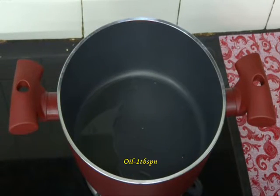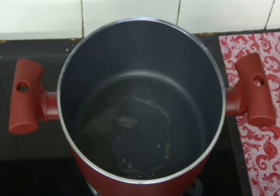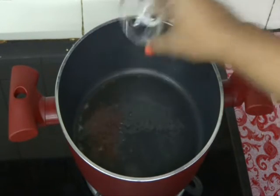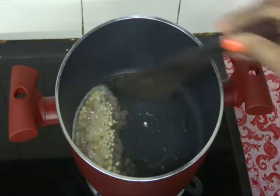Heat one tablespoon of oil in a pan and add one tablespoon of ghee — it gives a very nice flavor. Add one teaspoon of mustard seeds, one teaspoon of chana dal, and one teaspoon of urad dal. Fry them.